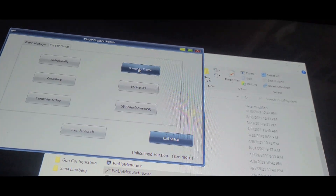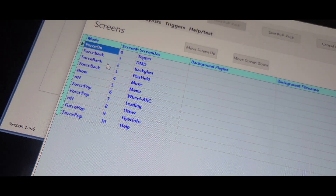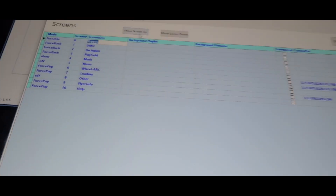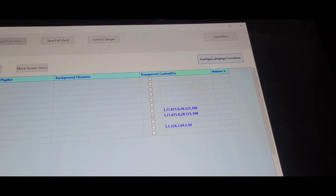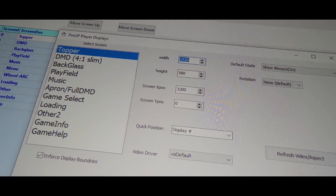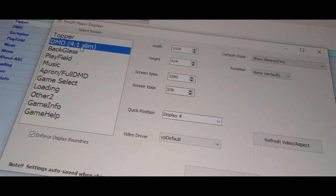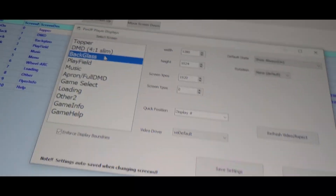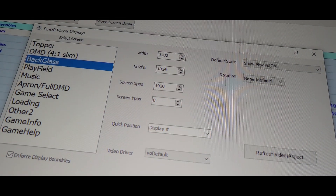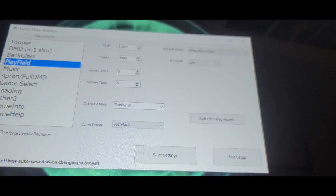Now let me show you how I have PinUp Popper set up. Go into settings and then screens. Here's how I have mine: forced on for the topper, forced back on the DMD, forced back on the back glass, and forced back on the play field. Going to configure — my topper is stretched halfway across the DMD screen. The DMD is the other half of that screen. My back glass is the entire 19-inch setup, and my play field is the main play field.